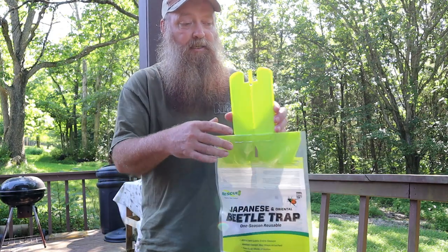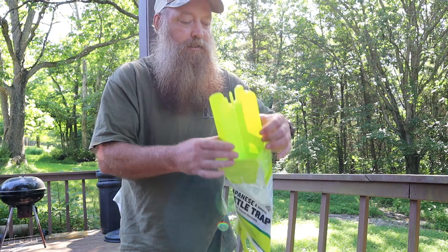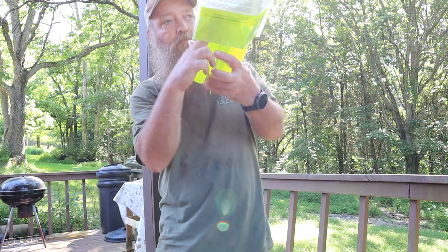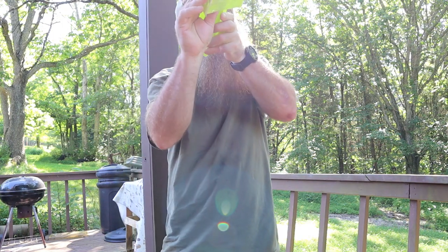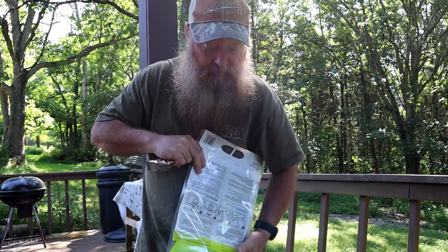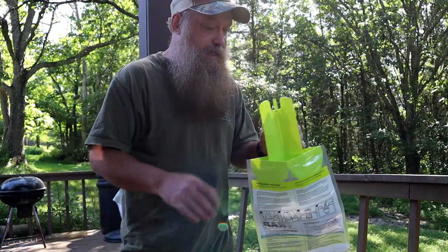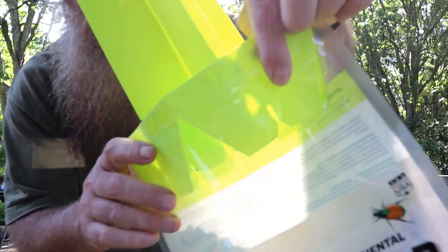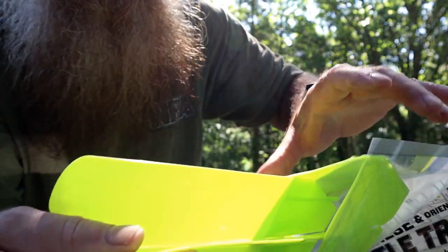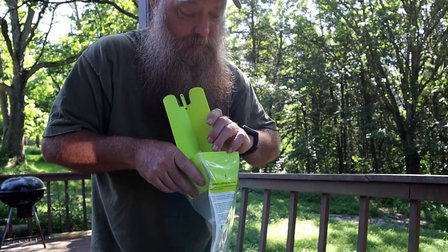To set it up, you take it and fold it out — it comes flat, so fold it out like this. You dump the attractant bag and string out. This one doesn't have a string, but it's not a big deal — it has a hole. You take these sides here and fold them inward so that they attach to the little pins at the bottom of the cross piece. It'll make sense once I get it put together.